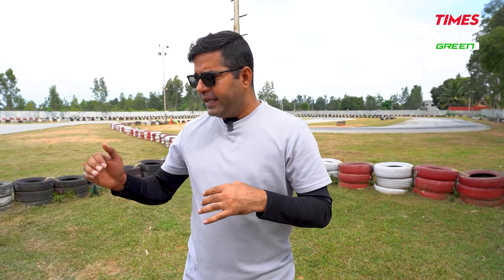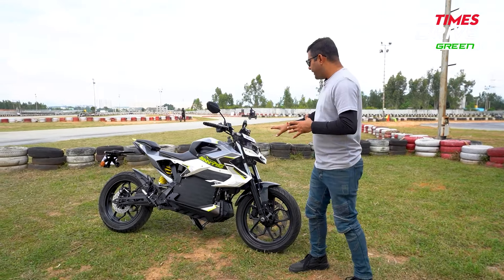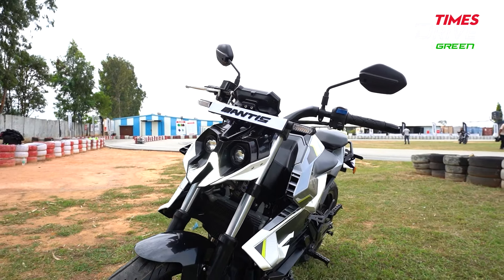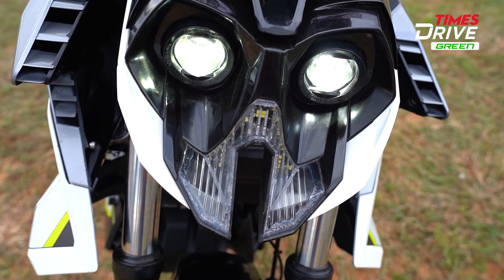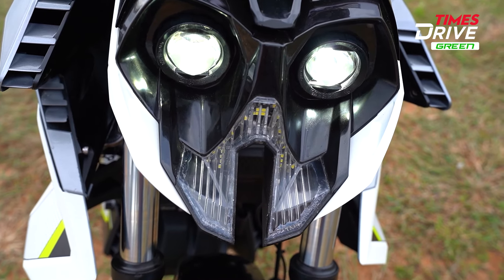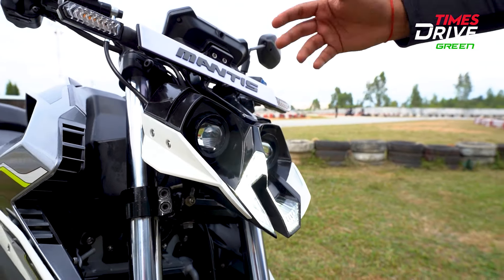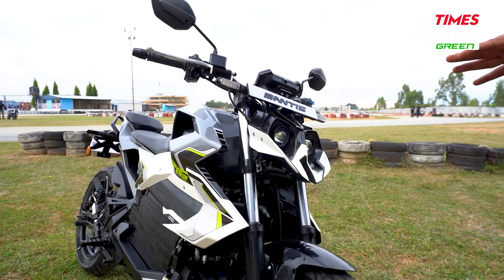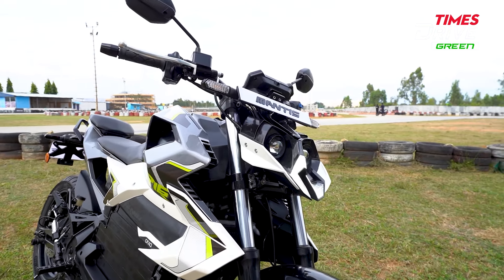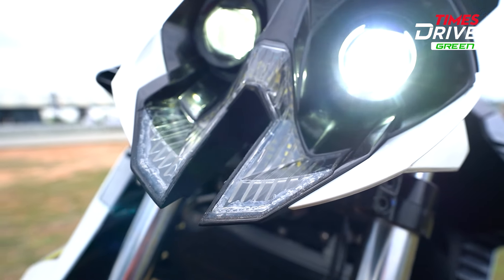First of all, let me tell you about the design of this Orha. Looking at the front, it is quite aggressive and sharp. You get a headlamp design like this — projector headlamps, and DRLs. There is a lot of fit and finish to note, and this is not the final production version. But the front face is quite aggressive, appealing, and stylish.